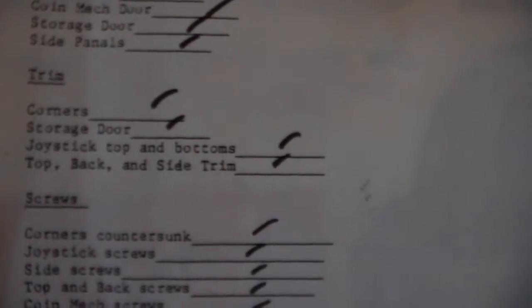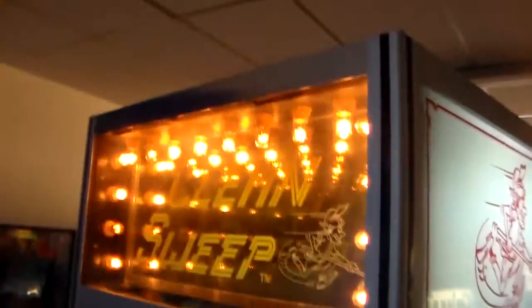Top, back, and side trim. So joystick top — there it is, trim. It said joystick top and buttons, so they were reusing this — this was the final check sheet that they printed out for the one with the buttons. There's trim there. And then it said top, back, and side trim. So we've got top, back — I guess that would be the corners — and side trim. All right, Kev, I'm going to let you off the hook on that one too.